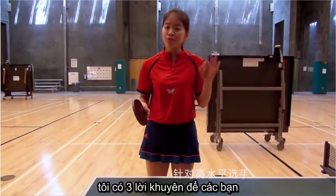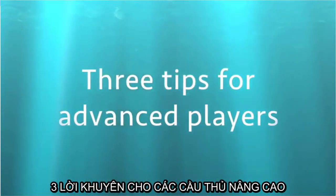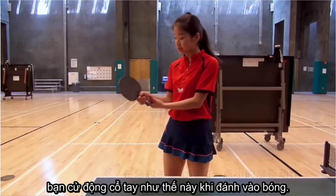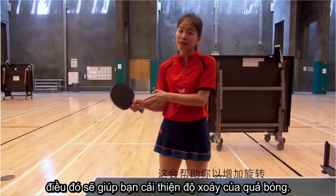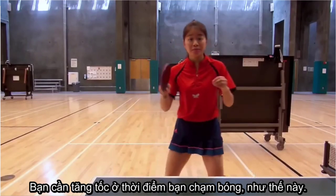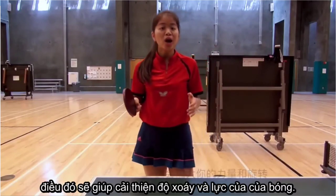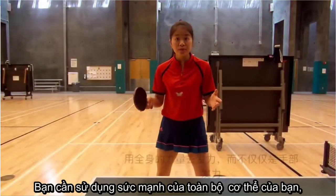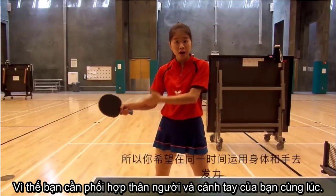For advanced players, I have three tips for you to make your forehand topspin more powerful and spinny. First, add a little bit of extra movement to your wrist when you hit the ball — use your arm and wrist together. That will help you increase the spin of the ball. Second, speed up at the moment you hit the ball — this is called acceleration in physics, and it will help you increase the speed and the power. Third, try to use the strength of your whole body, not only your arm. You want to coordinate your body and your arm at the same time.